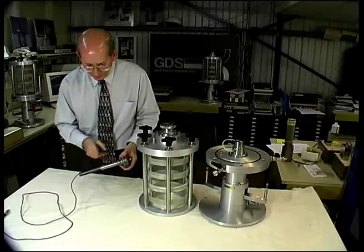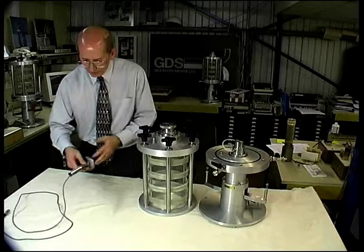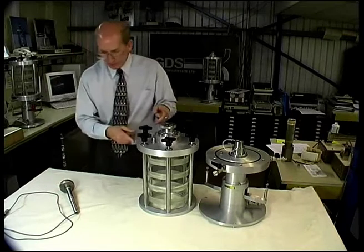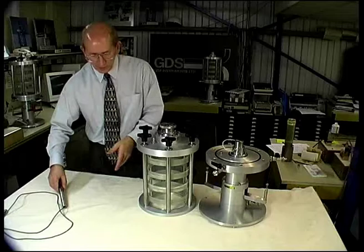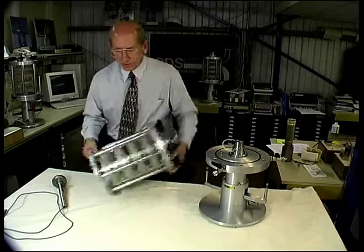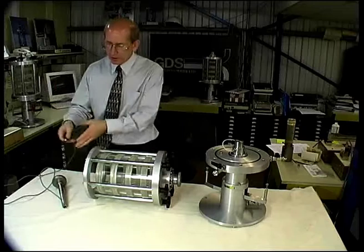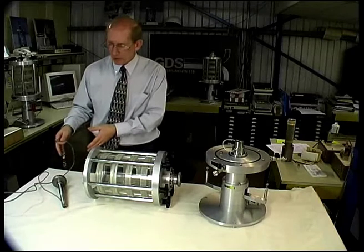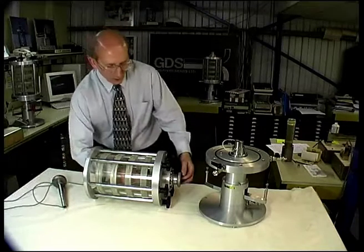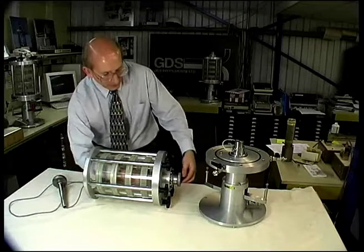Now the load cell ram is solidly into the load cell, there is a load button in place, and the load cell can be replaced inside the triaxial cell. This procedure of removing and replacing the load cell is used when changing to a load cell of a different range. Because it is an interchangeable load cell, you can use a high-range load cell with stiff test specimens and a low-range load cell with softer test specimens. The procedure for replacement is the reverse of removal — take the electrical connector and feed it through the top of the triaxial cell.